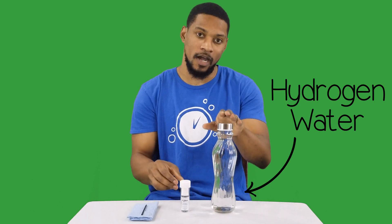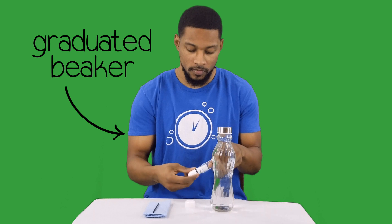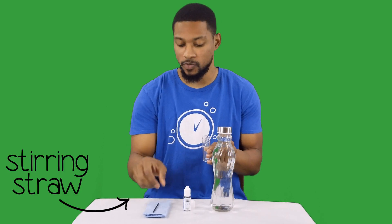H2Blue is made in the U.S. and can be shipped all around the world. The link to purchase and learn more about H2Blue is in the description. So let's get to the testing. Here I have some H2Blue and some hydrogen water. This is the graduated beaker that comes with H2Blue — it comes with a stirring straw and instructions. The hydrogen water I'm using I just made with one of my hydrogen water counter-type devices. First I will demonstrate the correct way to test with H2Blue and the way I personally use it. Then we'll get into some incorrect ways and some mistakes you can make when using H2Blue.